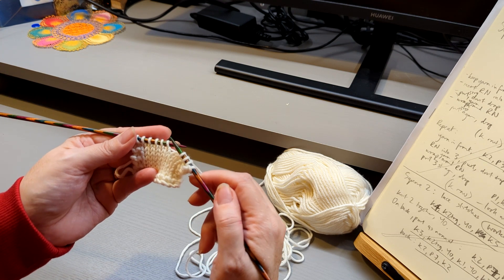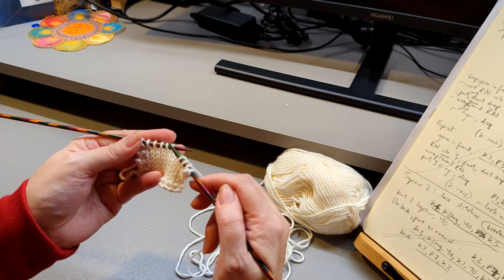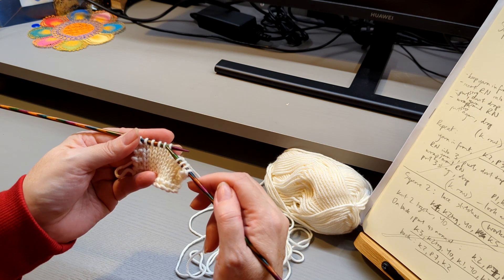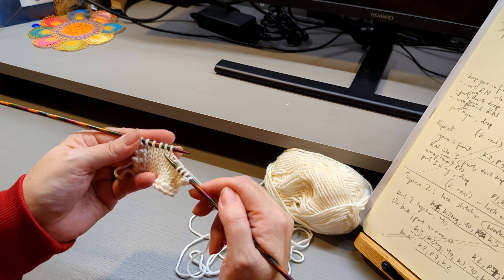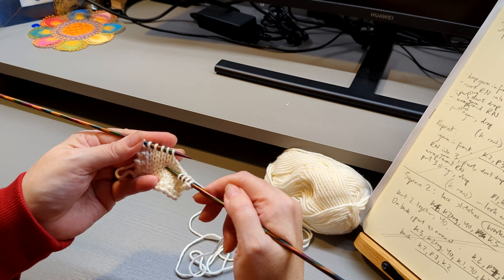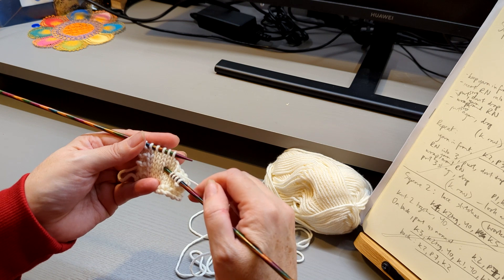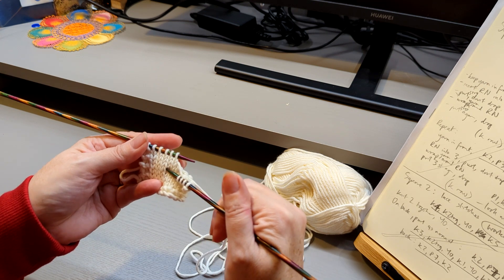Sounds a bit complicated. So next stitch but one — we ignore this stitch, we move on to the next stitch but one, and we need to count down four stitches: one, two, three, four. So this hole down here — it's really quite random if you've not done dip stitches before, sticking your needle right into the middle of the fabric.